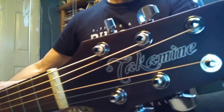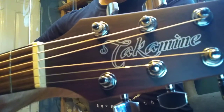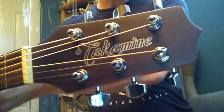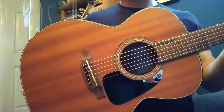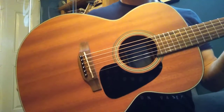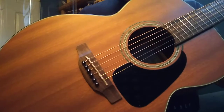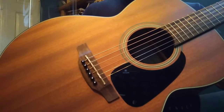It features all the classic hallmark Takamine giveaway telltale signs: that pointy-tipped headstock and the classic Takamine NEX-style body shaping. This particular one, part of the G series, is made in China.